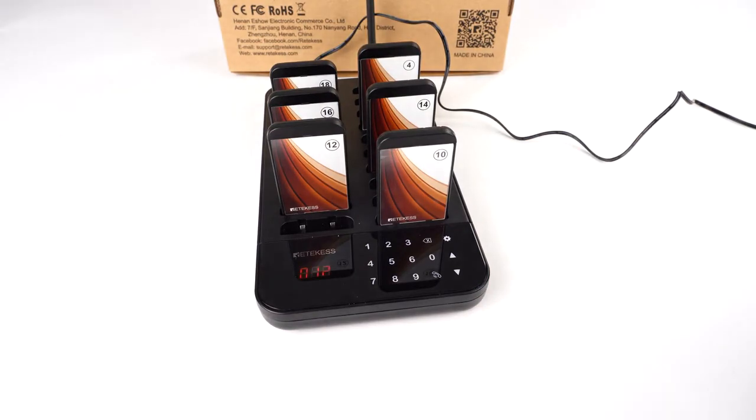That's how to change the pager ID and how to turn on and off — it's very easy. If you have any other questions, feel free to contact us at support@redocates.com. Thank you.